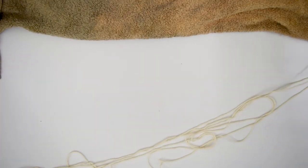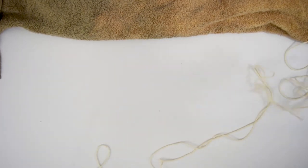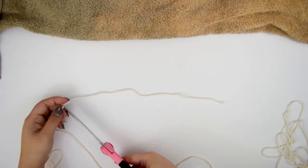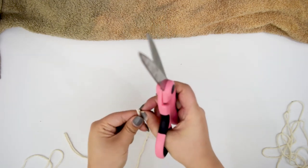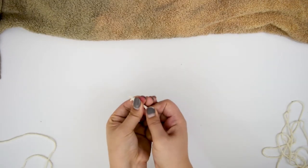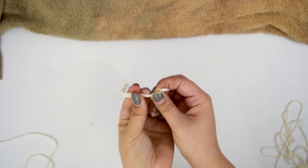Before we finish the tube, we're going to make a little string loop. We're just going to cut about three pieces to make a braid. If you have a thicker cord, you probably don't even have to do this. Go ahead and knot the end and braid it down, then knot the other end to finish it off.